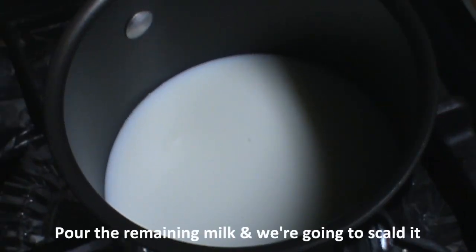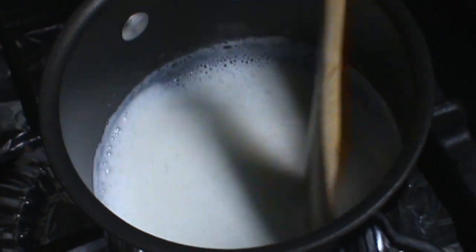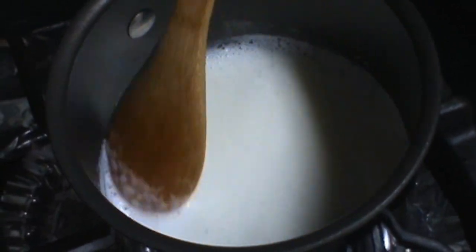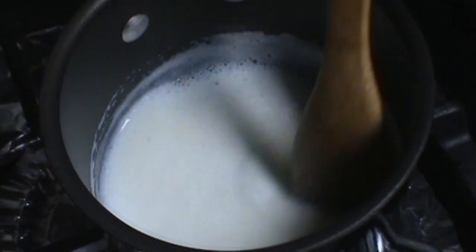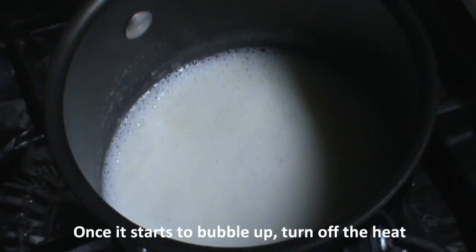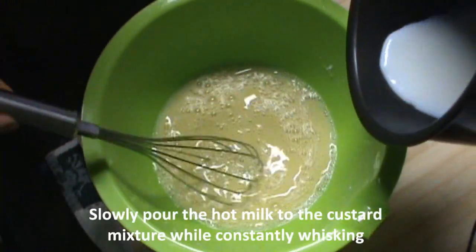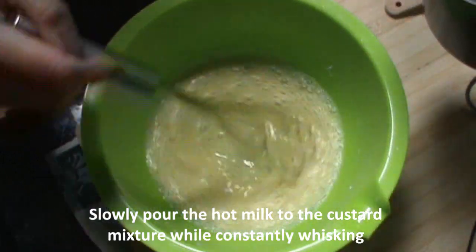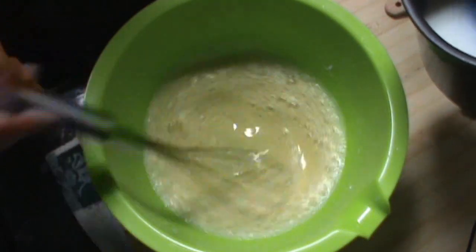In this last pan, we pour the remainder of the milk and we're going to scald it. Make sure you keep on stirring the milk to prevent a buildup of proteins on the surface. Once it starts to bubble, we're going to turn off the heat.